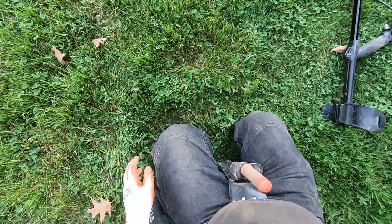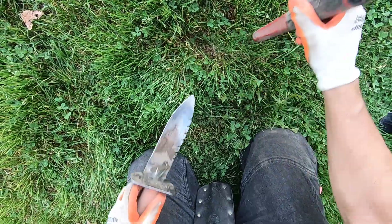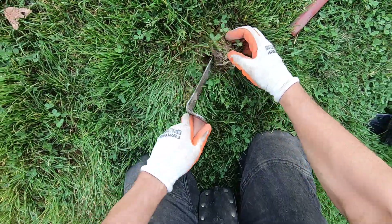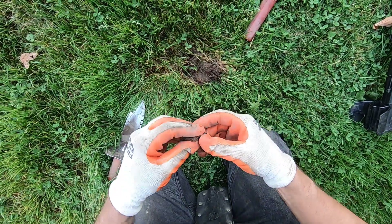Sounds very junky, but I'm going to take this one out. Some irony. Sounds big. It's a bottle cap. Right there.